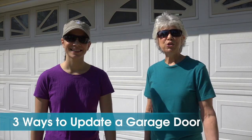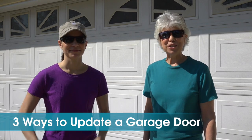Welcome to Mother Daughter Projects. I'm Steph. I'm Vicki. Today we're at my house, right in front of my garage. We're going to show you three ways to instantly improve the curb appeal of your garage door.